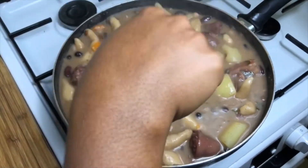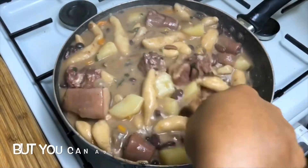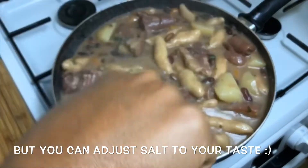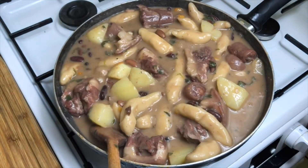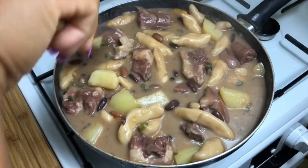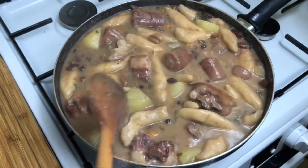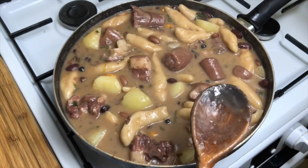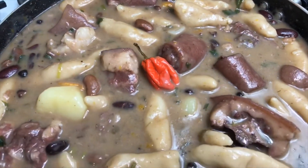I did check to see if it needed any salt and it didn't need any, because bear in mind my pigtails are salted. It's now time to dish this up. You could also try this with smoked turkey or beef — whatever meat you like; it doesn't have to be pigtails.